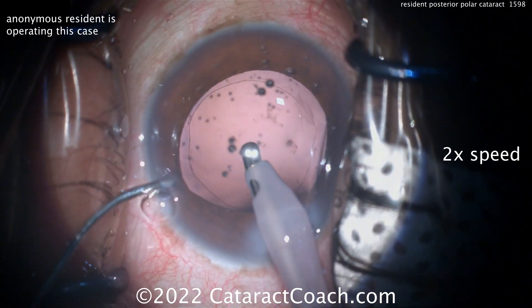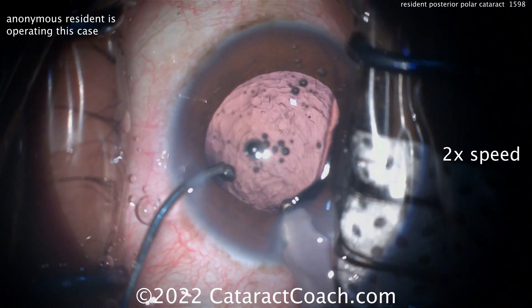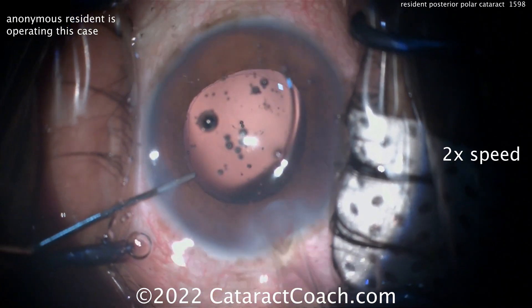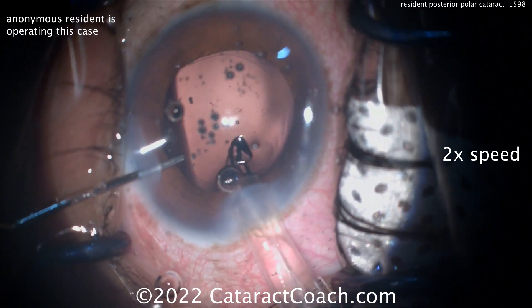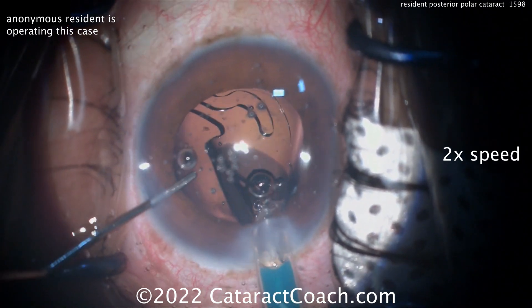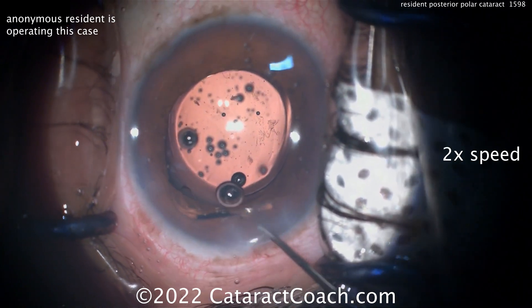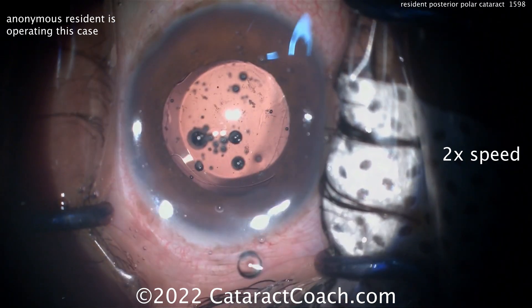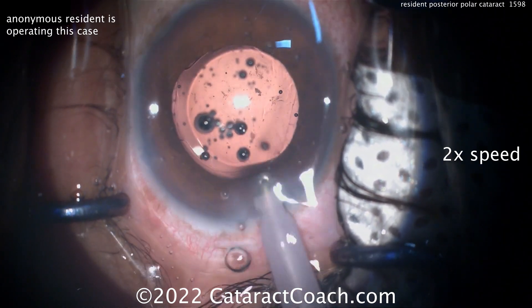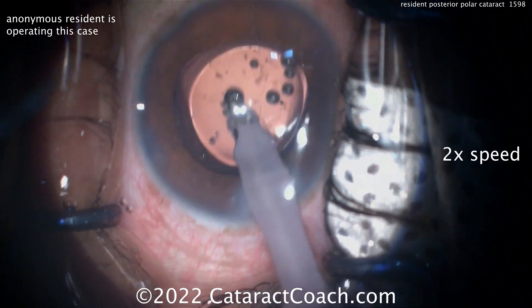Also, inject your viscoelastic to fill the bag before coming out of the phaco probe. Do not come out of the eye and let the posterior capsule come forward and the anterior chamber collapse. Here comes the lens — it's a single-piece going in the capsule bag. You can also put a three-piece lens in the bag, and therefore if you do have a break in the capsule as you are inserting the lens, then you've got other options for placement. When the lens is already in the eye, if it's a three-piece, you can opt to capture it — haptics in the sulcus, et cetera.